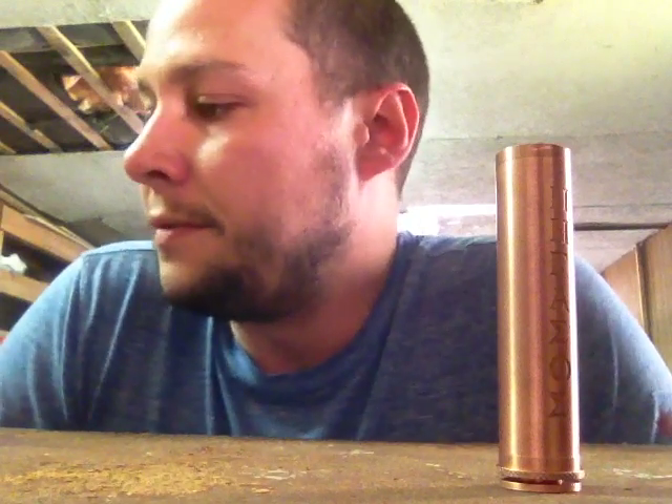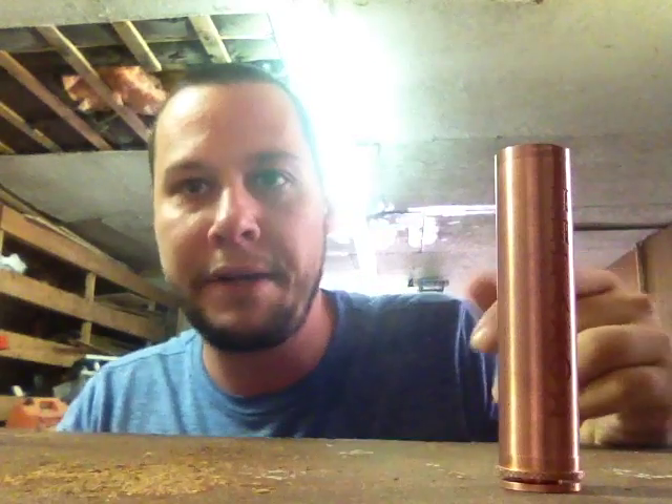The Vape Tech version came in at 0.12 — a 0.01 difference. If it read down to the hundredths, the difference might be 0.001 or 0.002, and the multimeter is just giving a slightly higher or lower reading based on that tiny difference. So to me it's the same thing.